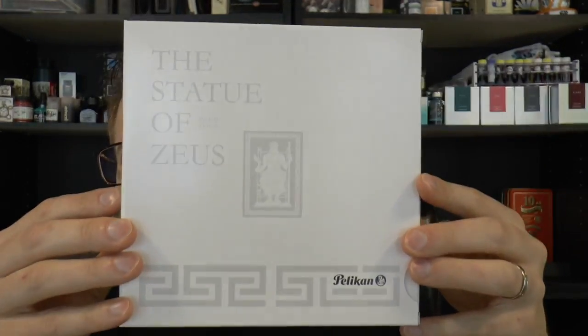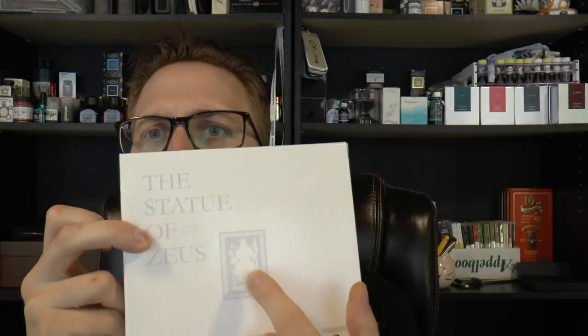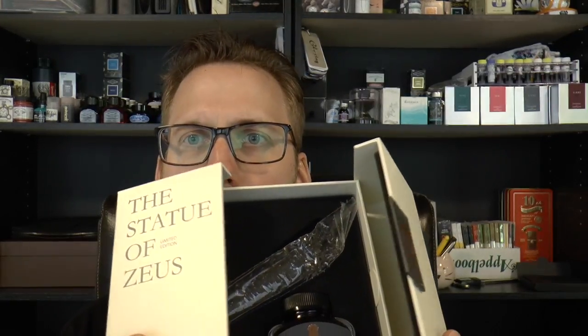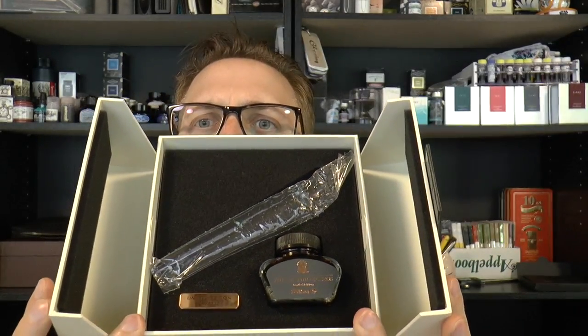First of all, the box. Fairly luxurious box with a Greek key and all that. A little picture of the statue on it. Carefully opening this — we have this fancy thing, which is just a bit of protection. The Statue of Zeus. You open it up, it's magnetic — I guess you can just tear that off and put it on your fridge or something. And then you have a nice large bottle of ink, which looks like a nice sort of orange-brown, a warm color.